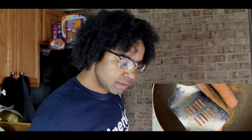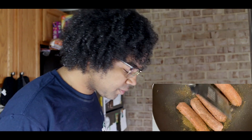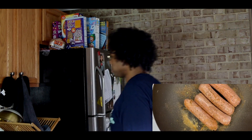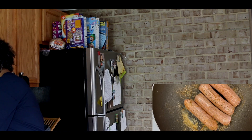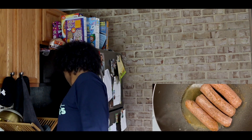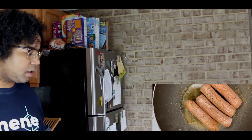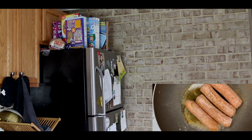My ghetto spatula. It's clean, it's just been through some hard times. And if I could find one of those clear lid things, I'll be fine. I can never find these lids.